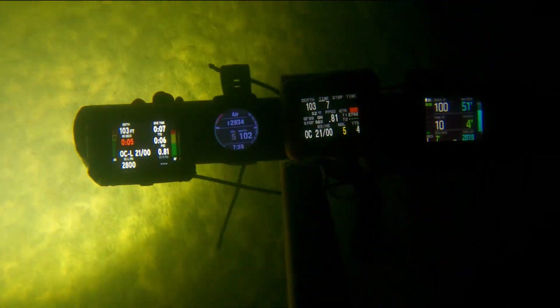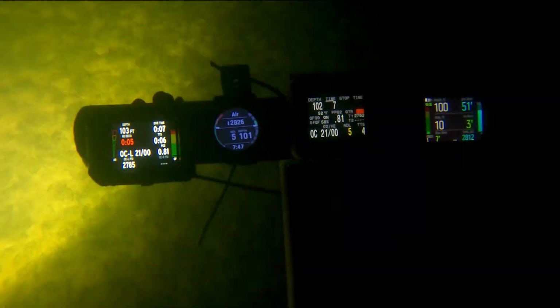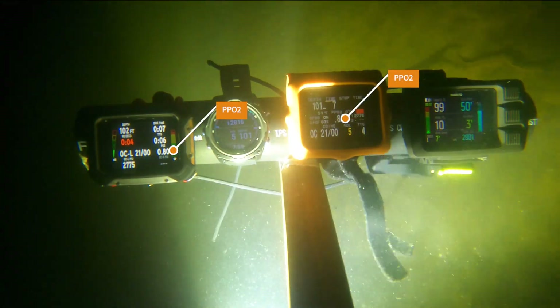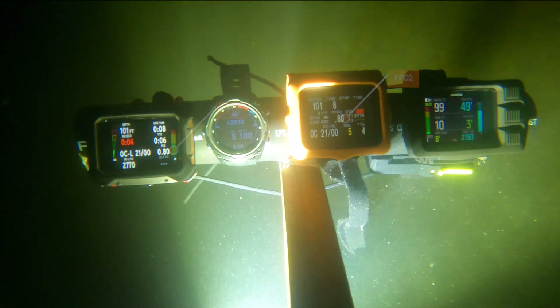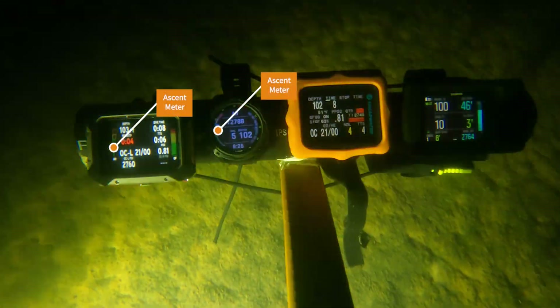We just got our second warning on the Mark IIi. It does vibrate, which is kind of nice. It gives you notification through the vibration alerts. So do the other three — however, the Shearwater Perdix 1 does not vibrate, but on the Shearwater Perdix 2 they corrected that and it actually has a nice vibration alert as well.